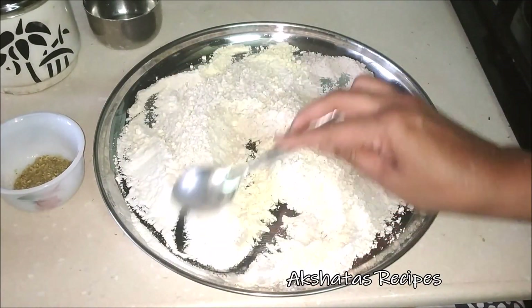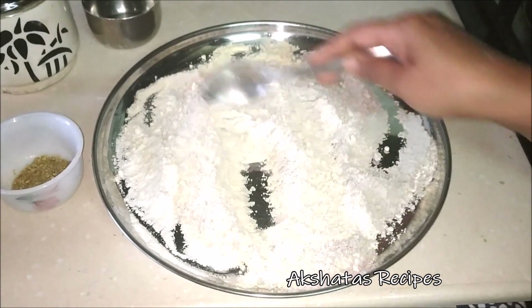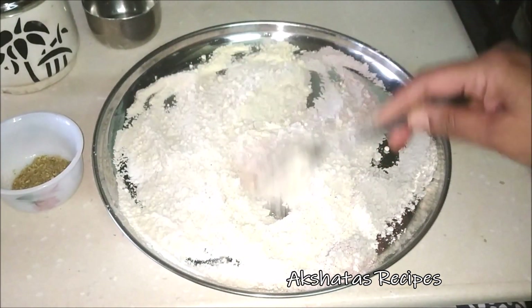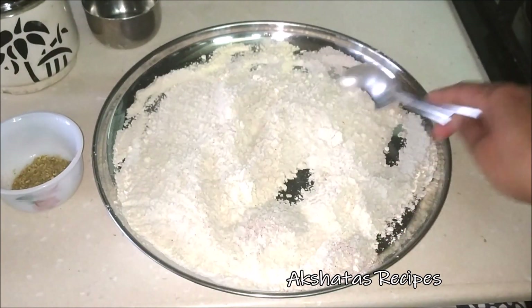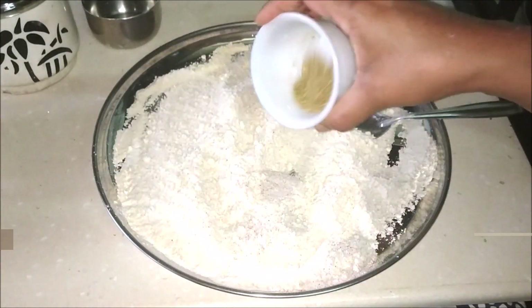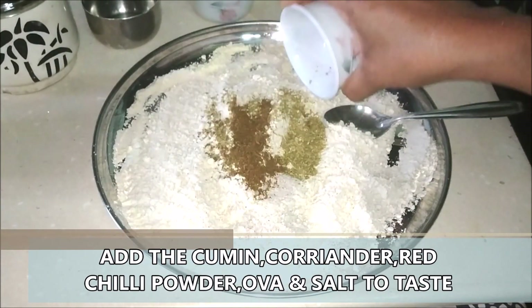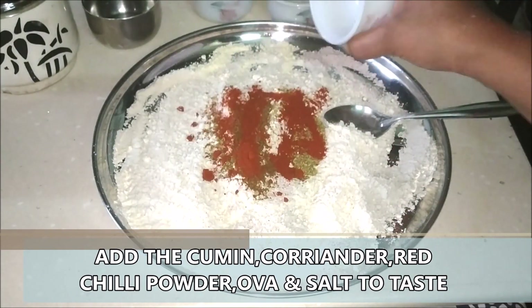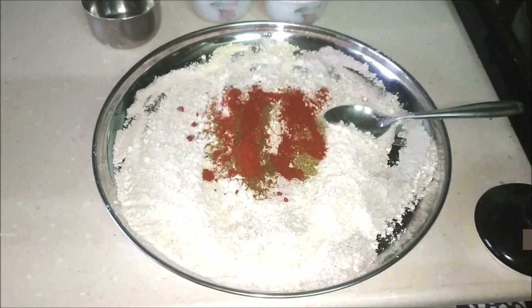The first step is to mix all these flours together very, very well. These are all ready-made flours, but you can also buy the bajra grain, wash it, dry it, and then make a flour from it. Now I've just added all the three powders — that is the dhania powder, the jeera powder, and the red chili powder — along with the ajwain or the ova.